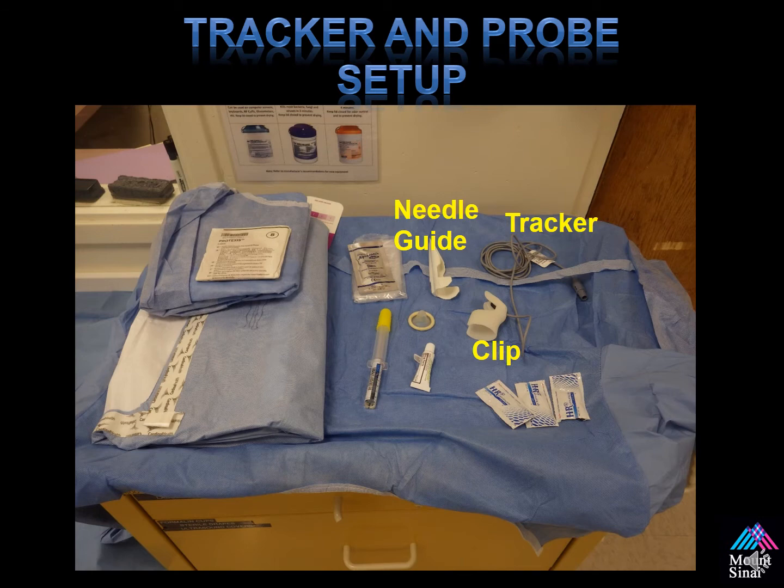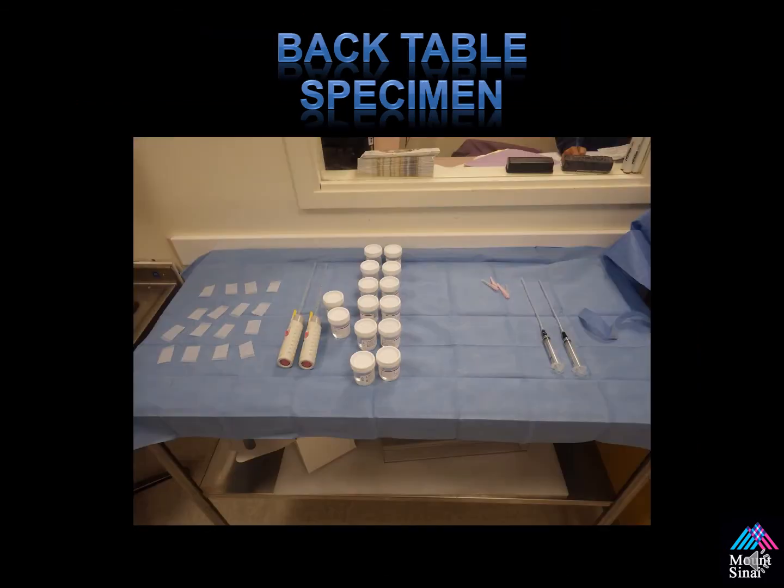This is an example of my back table setup when I perform the procedure in interventional radiology. We have two biopsy needle guns as well as two syringes for lidocaine. We use two biopsy needle guns to allow us to perform the biopsy while the second person is removing a specimen off the first needle, which helps save a little bit of time.